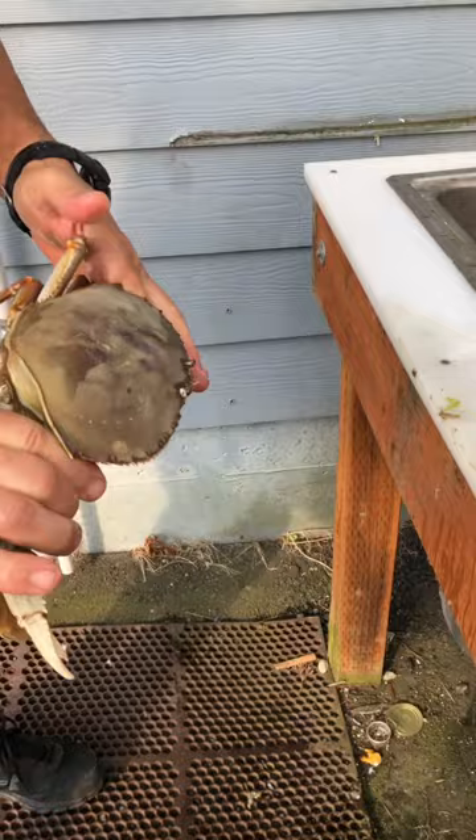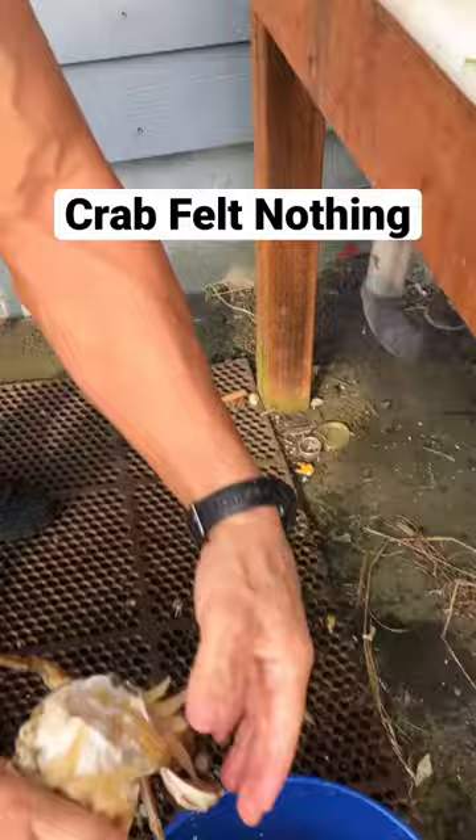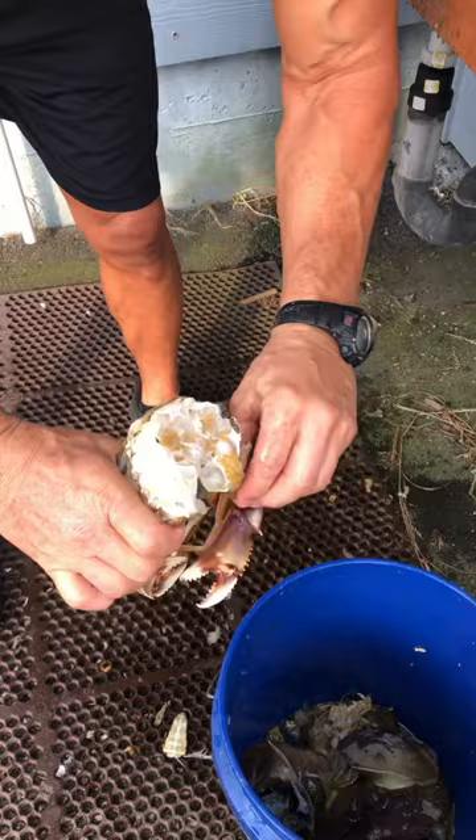This is how you clean a freshly cooked dungeness crab. Pull back the legs, pull the edge, and good night. Quick, easy — crab felt no death pain.